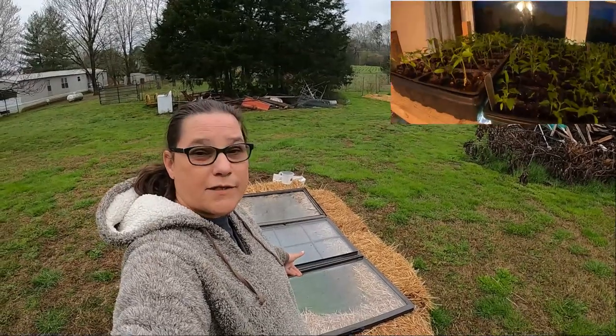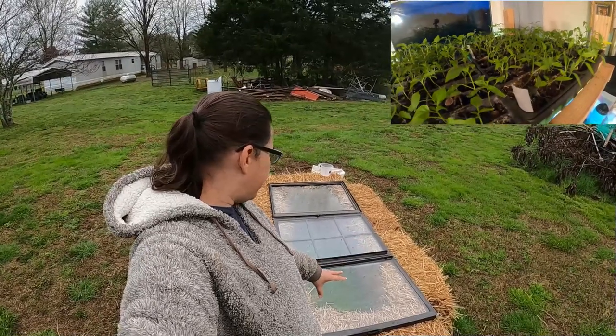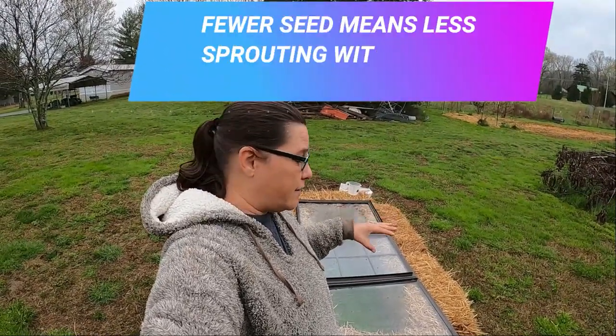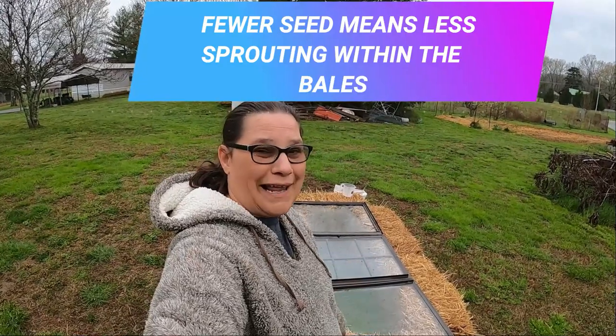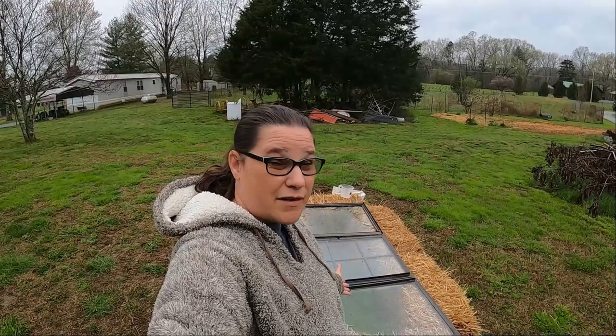We had three windows here — we have several more, but three that were just laying around. I bought six straw bales. I use straw because hay has more seeds in it. When we get done with this cold frame we're actually going to plant in these straw bales — I've never planted in straw bales before. So it's dual purposing: I'm using it as a cold frame, and once these plants get big enough and it gets warm enough to go in the garden, I can go ahead and plant in the straw bales.